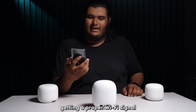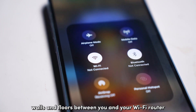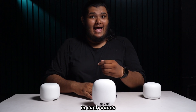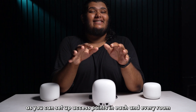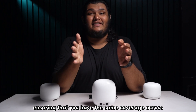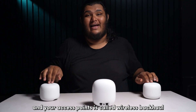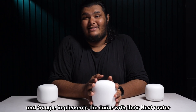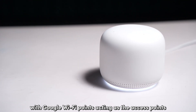You might have a hard time getting a proper Wi-Fi signal if your home has multiple rooms, walls, and floors between you and your Wi-Fi router. In such cases, having a mesh Wi-Fi router like Google Wi-Fi makes a lot of sense, as you can set up access points in each and every room, ensuring the same coverage across. This wireless connection between your mesh router and your access points is called wireless backhaul, and Google implements this with their Nest router, with Google Wi-Fi points acting as their access points.